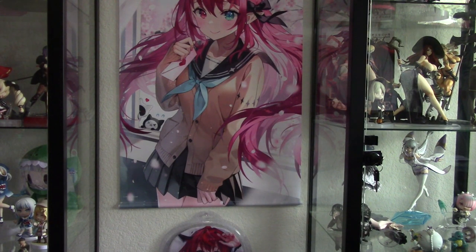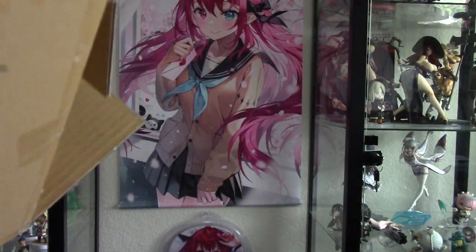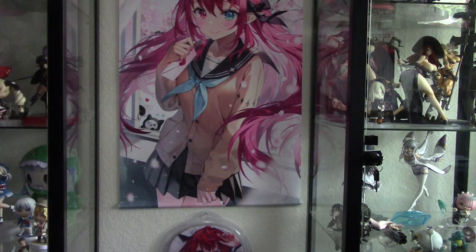Hey guys, welcome back to the channel. I just got a package from Ami-Ami. I've already taken everything out of the box, so I just wanted to do a quick mail time video, which is gonna be this one here.